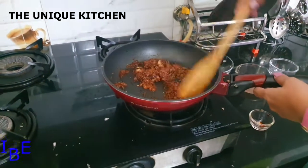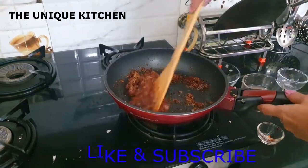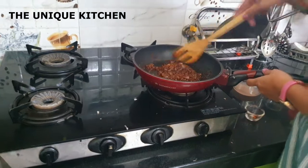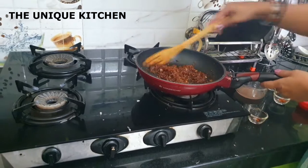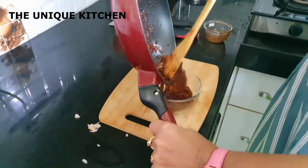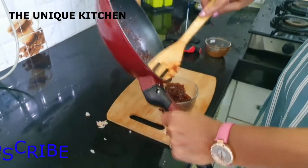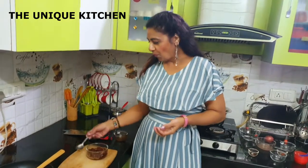The onion and chutney are ready. I am going to serve it — putting it in the pan. Wow, very yummy. Thank you.